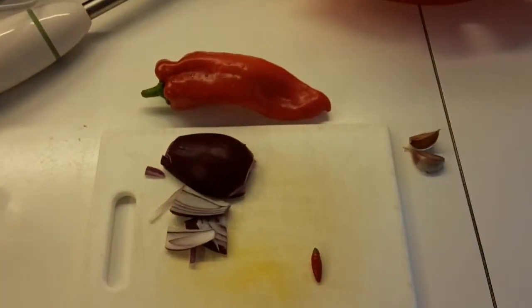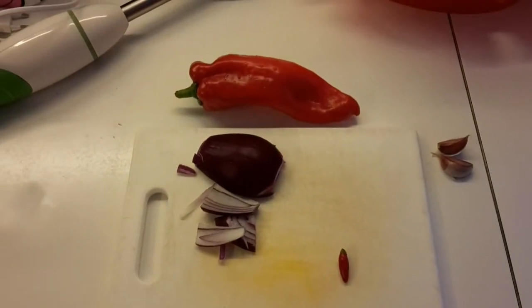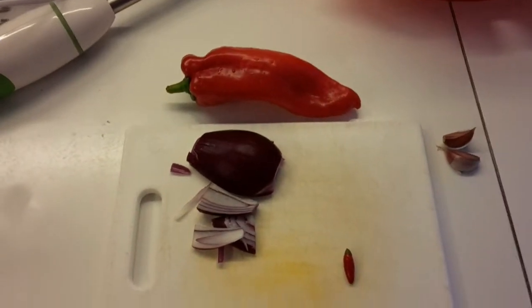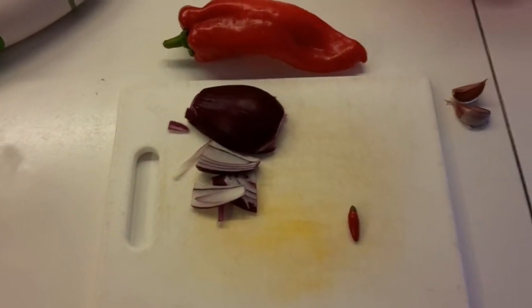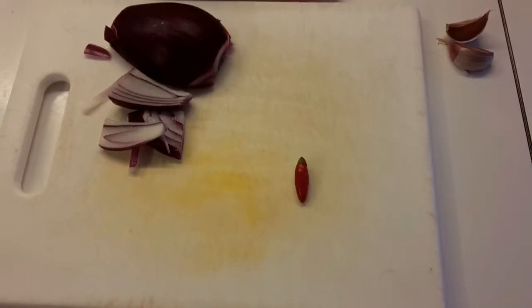It's a simple recipe. I'm going to take a red pepper — not a spicy pepper, more like a bell pepper — half a red onion, a couple cloves of garlic, and a spicy pepper from Calabria. You can use a jalapeño as well, but you can't get jalapeños here in northern Italy.